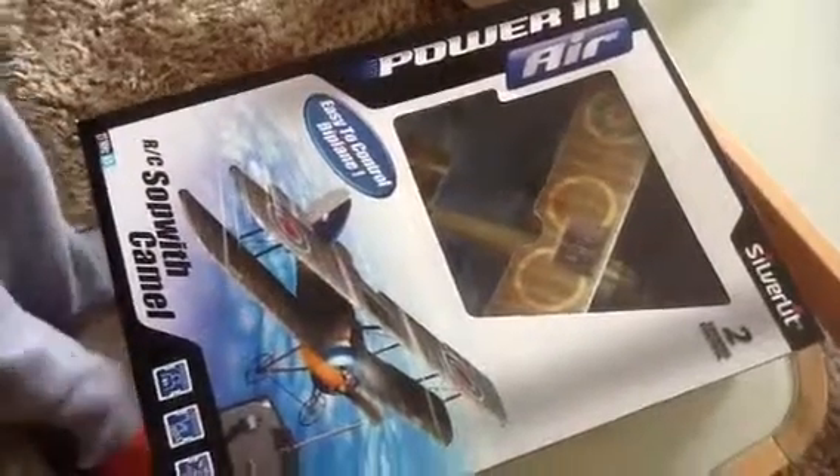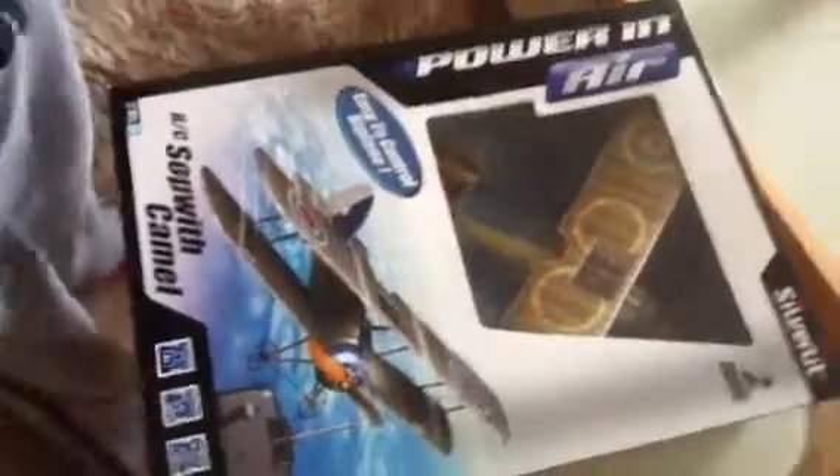Hi guys, it's Cowabino and today we are going to be unboxing the Sopwith Camel plane. It is easy to control. It's a Silverlit, two-channel controller and it's power in air.